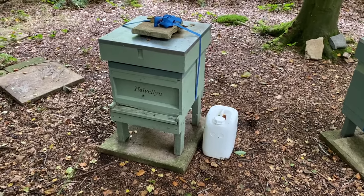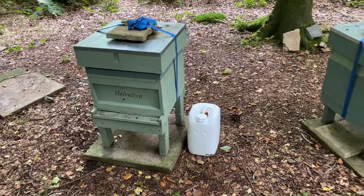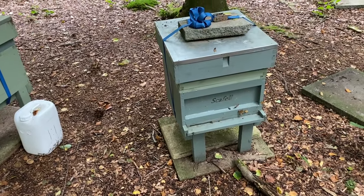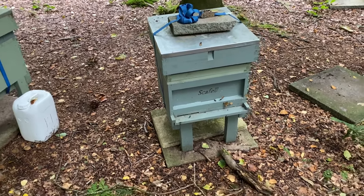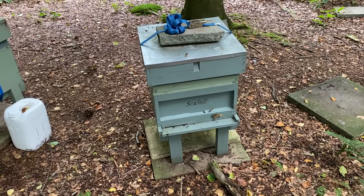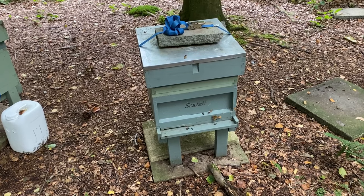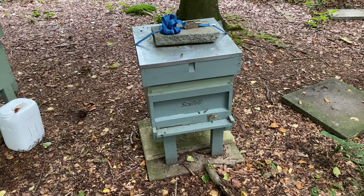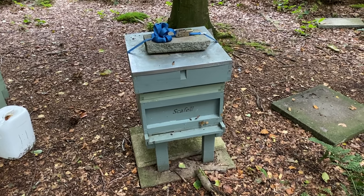Helvellyn was a swarm from May, similar to Blencathra, around the same time. Scafell came through last winter — they were a swarm from last season. Unfortunately they decided to supersede their queen in April and it took a long time to requeen, so there was quite a big brood break where there were no eggs being laid. They never really got going this year — we got about half a super off them, and they ate the rest during the rainy summer.